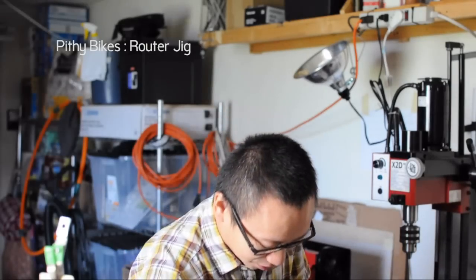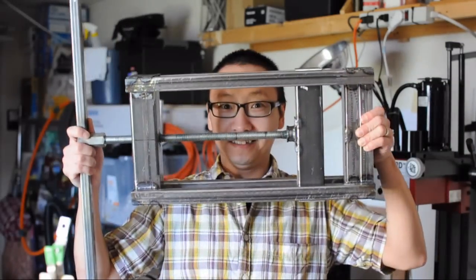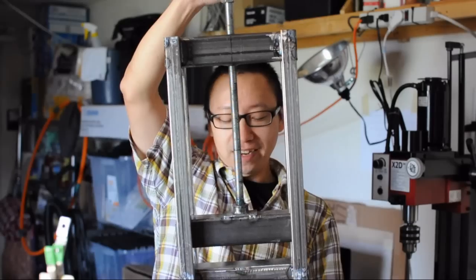Hi, this is the Pithy Bikes channel. I'm Steve. Last week I made a tube press — this is it — and I need this to curve my chainstays.